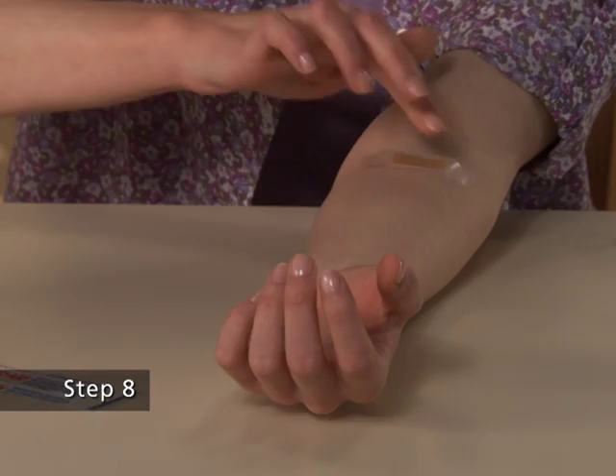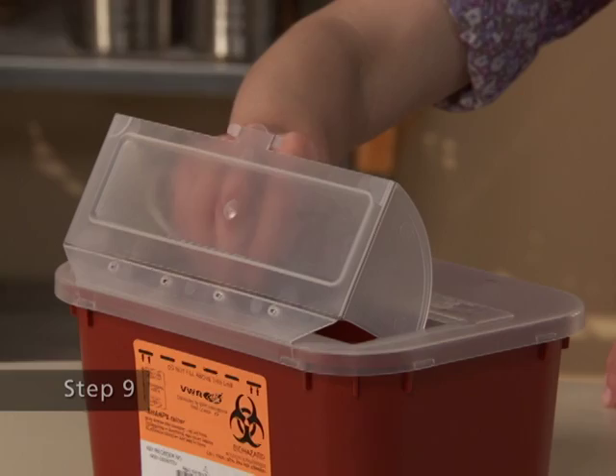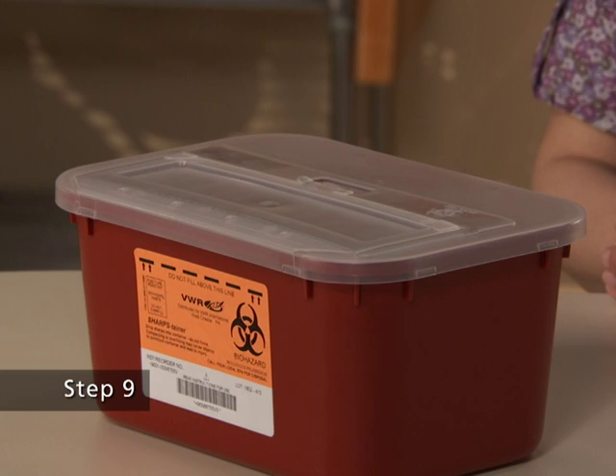The amount of drug product left in the infusion set will not affect your treatment. Step 9. Dispose of all unused solution, the empty vials, the used needles and syringe in an appropriate container used for throwing away waste that might hurt others if not handled properly.